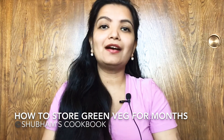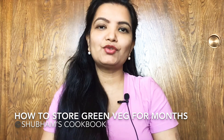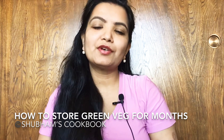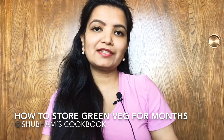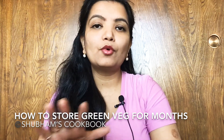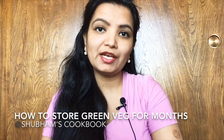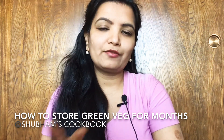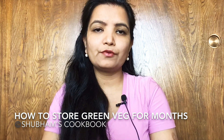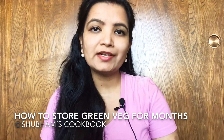Welcome back. This is a hard time for all of us and many are still struggling to store groceries for a longer period of time, especially green vegetables. In this video I'm going to share my tried and tested techniques so your green vegetables will stay fresh for more than a month, or even two to three months depending on the vegetable. Whenever you go to the grocery store, first make a list and plan for at least a month to avoid weekly visits.